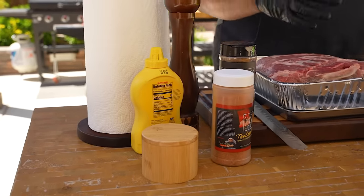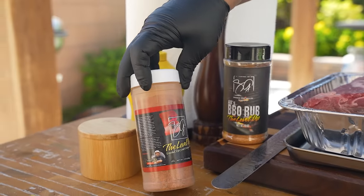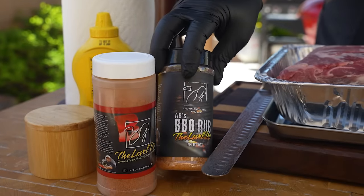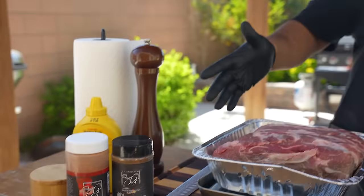Let's do a quick flyby over the ingredients. Obviously I got some yellow mustard. I'll be using my bee seasoning right here — this is great on pork butt, but I'm gonna do a combo: that and my barbecue rub. We're gonna use the yellow mustard as a binder. We'll talk about that more in just a second.